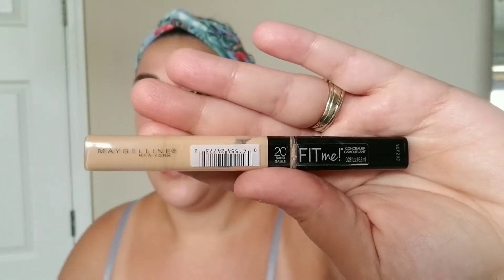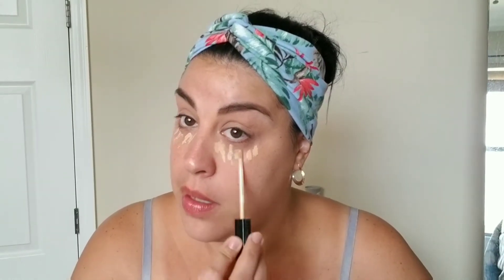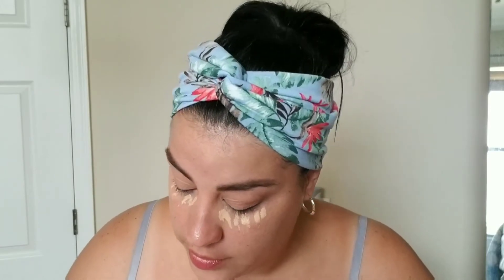Now I'm going to go in with my concealer. My color corrector did an awesome job. I'm going to be using the Maybelline Fit Me in color 20, which is Sand Stable. If you guys have seen my video on the Maybelline Fit Me versus the Maybelline Instant Age Rewind, I'll link it above. I've been using this one a lot more lately and it just gives a nice, bright under-eye look once you find your shade.